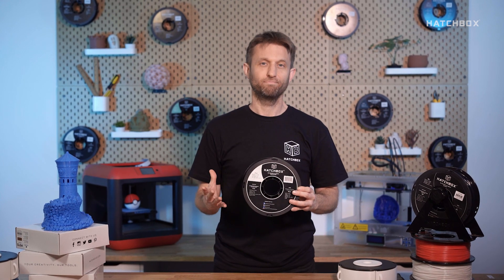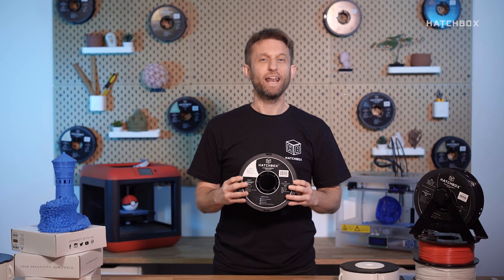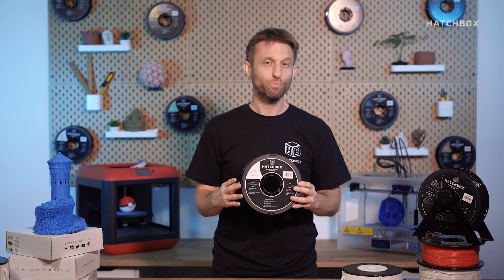Spoolholders. While recycling them isn't always an option, we're usually left with a ton of them just taking up space. So what do you do? Hi, I'm Cory with Hatchbox and I'll be going over one very inexpensive way to turn your empty 3D filament spools into useful storage compartments.